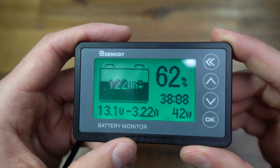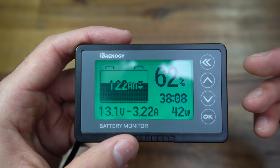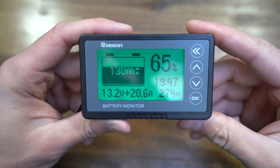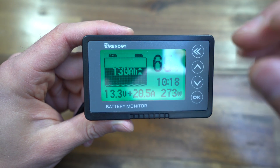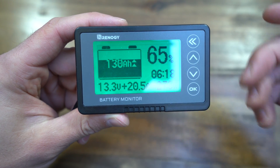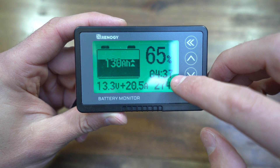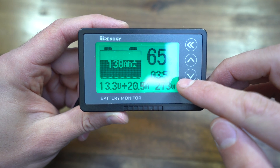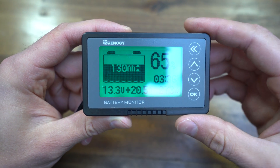This number tells you how long you can draw the current amount of power until your batteries run out. At the current state, I can use what I'm using for 38 hours before my batteries are dead — really nice to know, especially in winter when using our diesel heater so I know it'll never stop and leave us freezing. When I started the van, the arrows flip upward and the screen flashes to signify it's charging. You can see 20.5 amps coming in and 273 watts. Instead of showing drain time, it now shows how long it'll take to fully charge the battery.